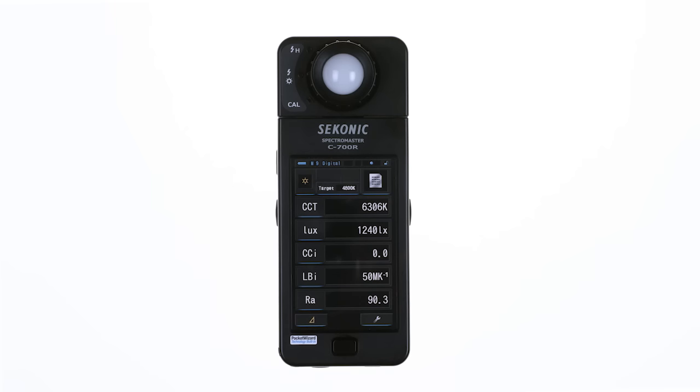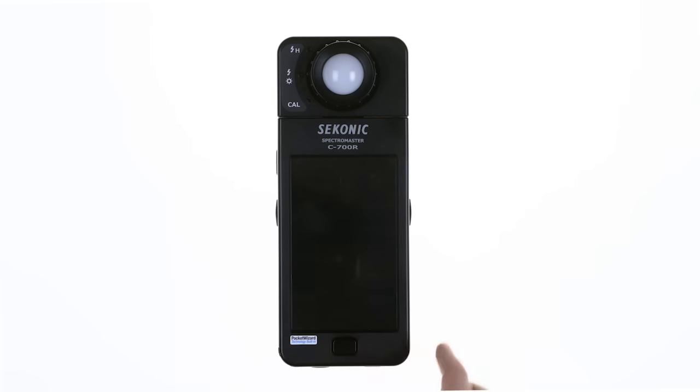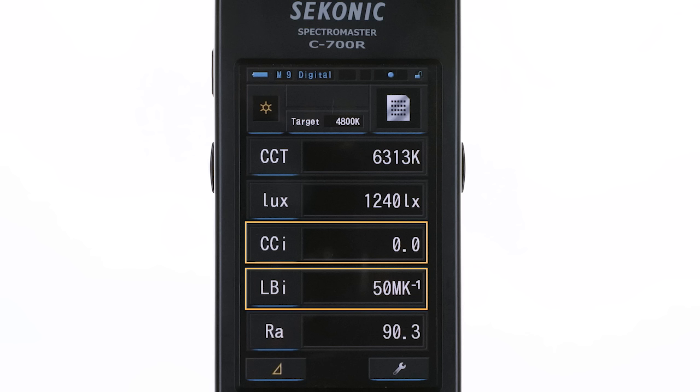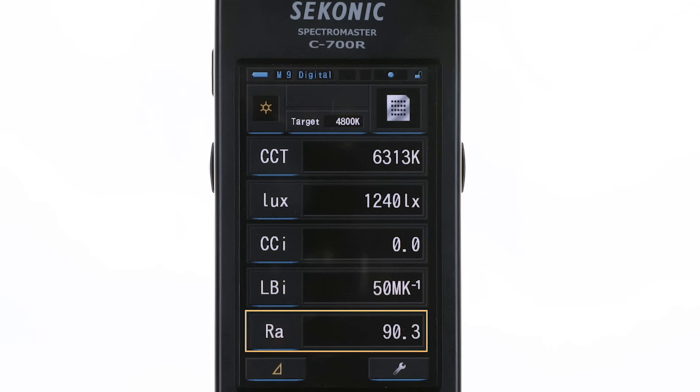Now press the measure button to take a reading. You now know that the light being measured is 6313K and illumination is 1240 lux. The light balance and color correction indexes will show if there is a need for color correction to adjust the light to your target color temperature. The light has a color rendering index of 90.3.